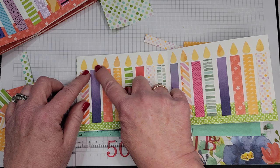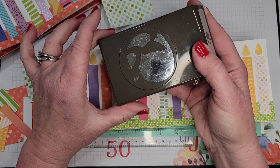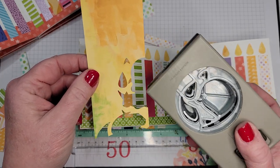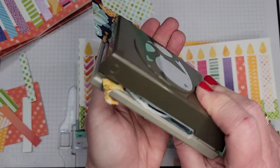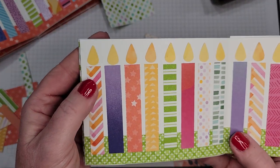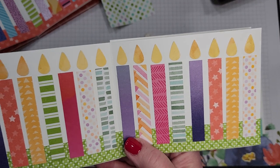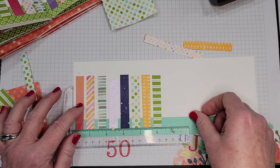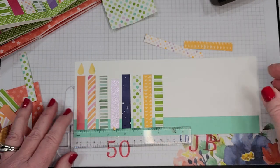Now let me show you the super cool trick for the candle flames. I looked at my punches and found this little birdie punch — the wing I thought was the perfect flame shape. I'm using this fun paper from Hues of Happiness, which has flowers on the other side. I decided to use it because it has variation — do you see how these flames have not just a solid yellow but a variation from yellow to a mustardy color? I went across the top, put a dot of glue at the top of every candle, and laid these little birdie-wing flames on.